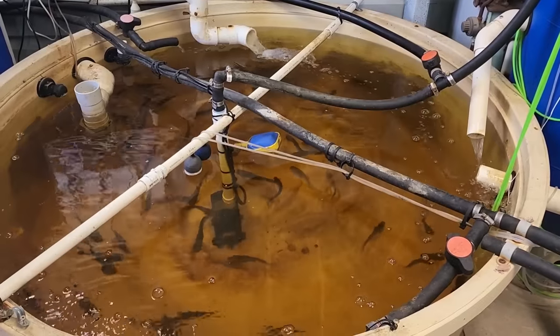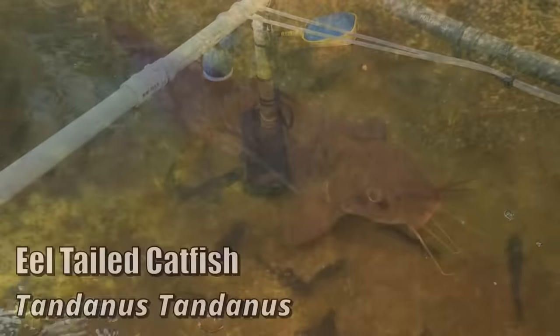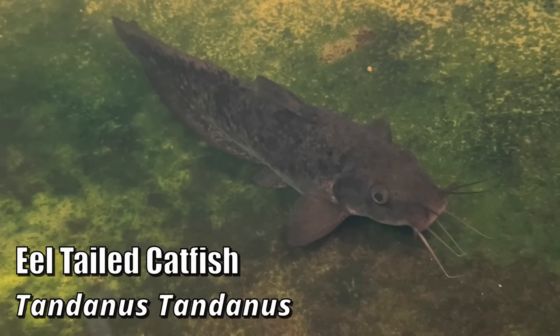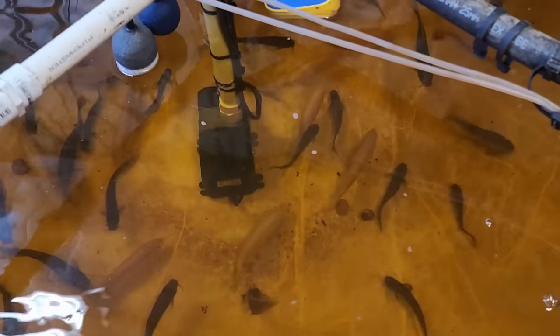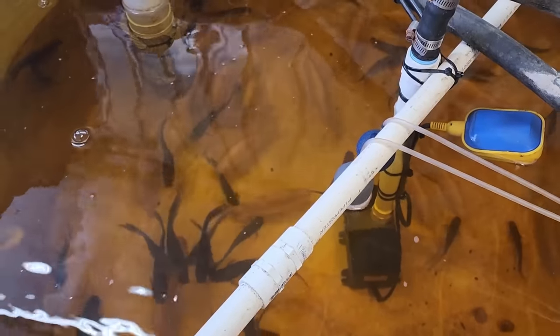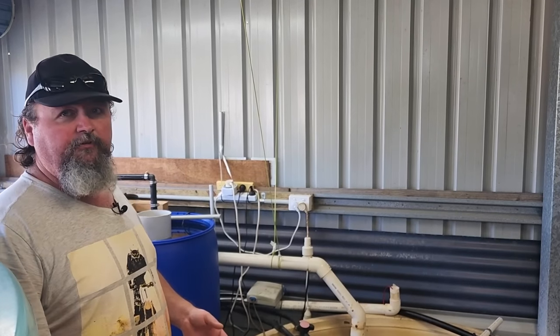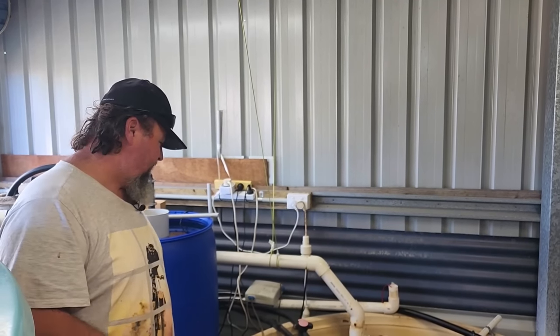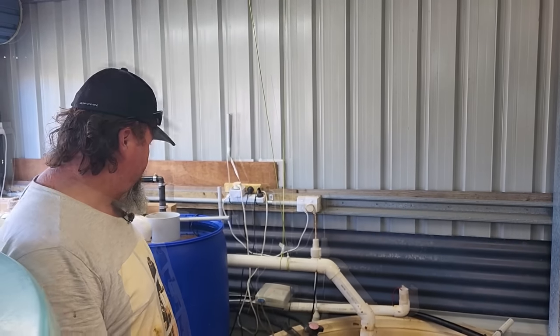This is the medium-stage grow-out — I've got eel tail catfish and jade perch in there at the moment. It's a bit of a hodgepodge because eel tails take about three times as long as the jades before you get something decent to eat. They're slow growing but they clean out the tank and they're really good eating — they just take forever to grow.